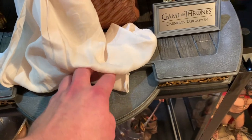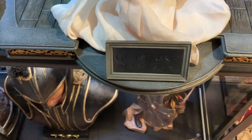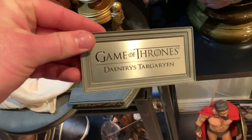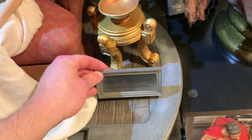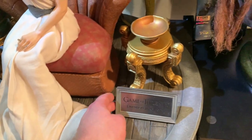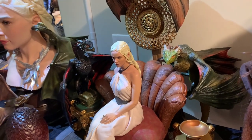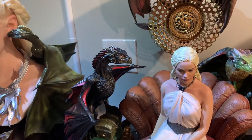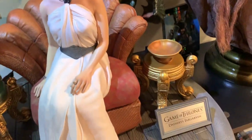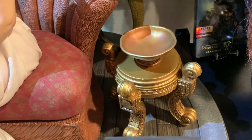So you have this giant base with a gold accent along it, and then this extra part where you can either put Khaleesi's dress or even put this plaque right here. The plaque is movable, so you can really put it how you want. It just says Game of Thrones, Daenerys Targaryen. If you have not seen this TV show, I absolutely recommend it. Emilia Clarke did such a fantastic job in that show. She's the reason I loved Game of Thrones — seen it twice all the way through.